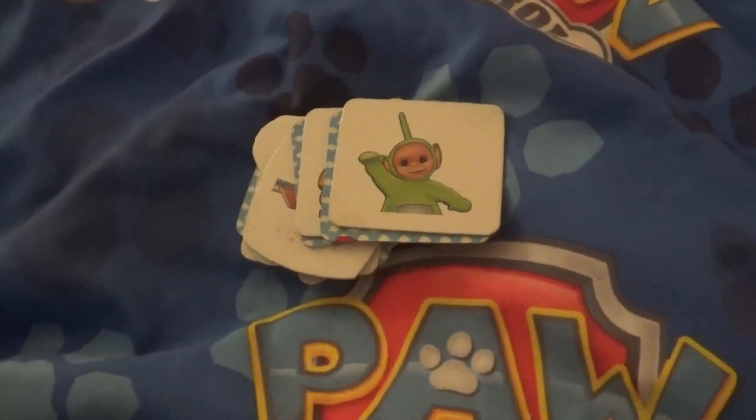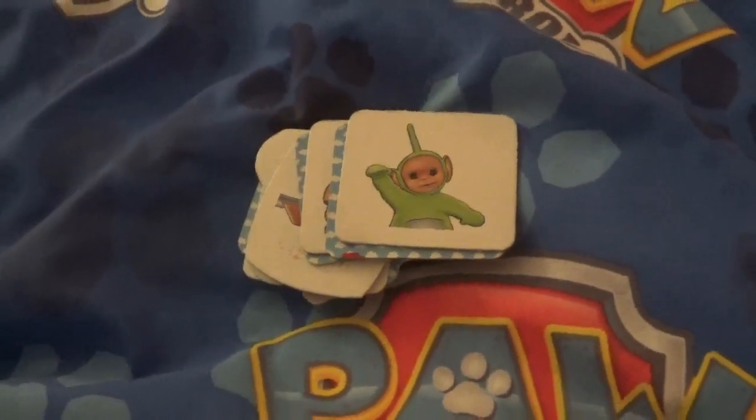Hello, guys. Tonight I'm going to be showing you my memory cards here.